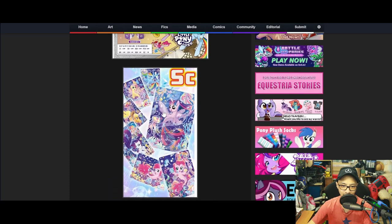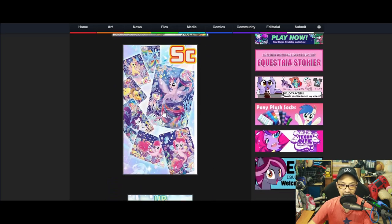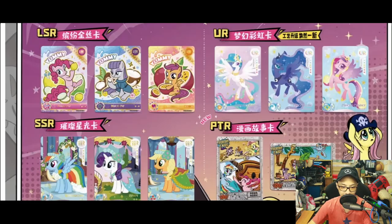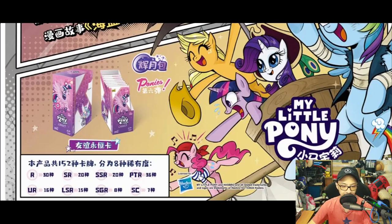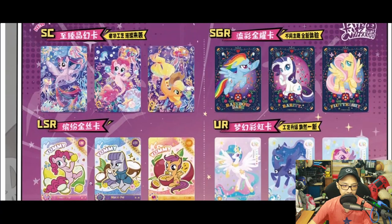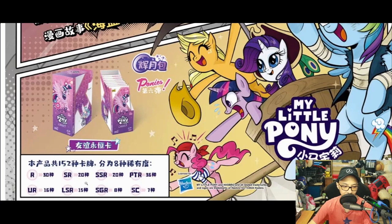Seeing the list of cards here, it's pretty fascinating in terms of what you can get. There are seven SD cards, eight SGRs, and 15 URs in a set. There's also LSR. In total, running through the math — 7 plus 8 plus 15 plus 16 plus 36 plus 20 plus 20 plus 20 plus 30 — gives us 152 cards.